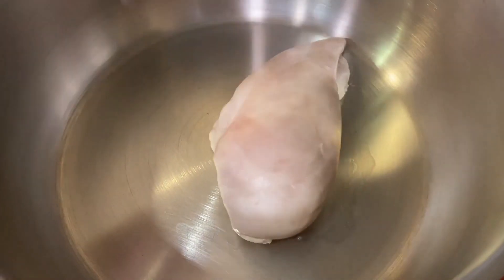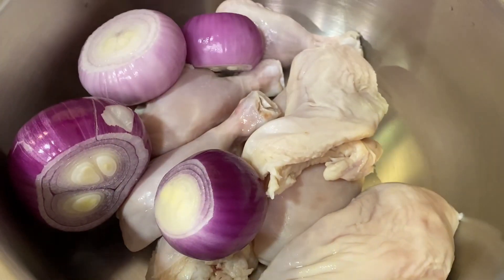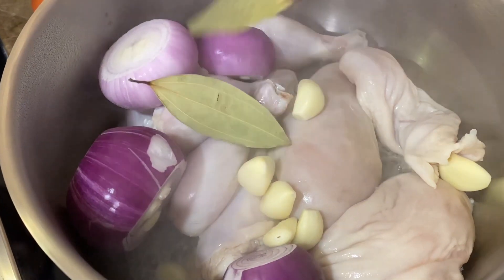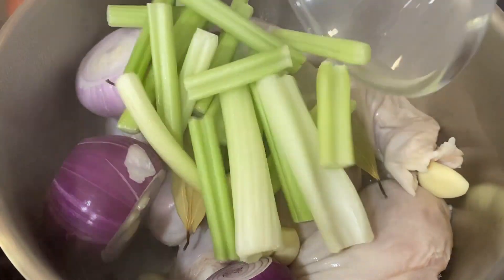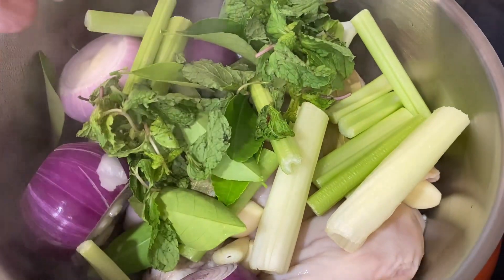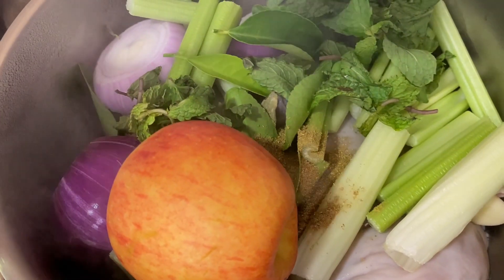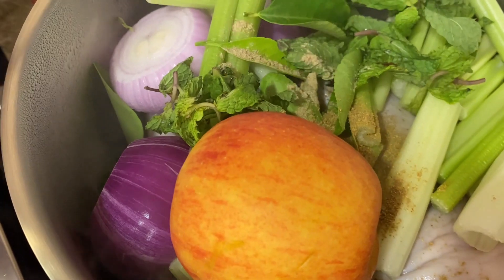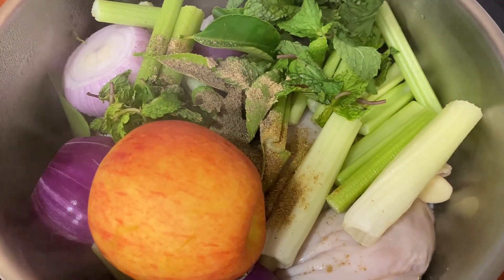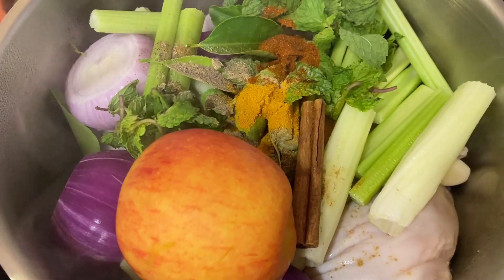In a preheated pot on maximum heat, add the chicken, then add the onions and the garlic cloves. After a couple of minutes, add in the bay leaves, the celery, the lemon leaves, and the mint. Then add in half a teaspoon of coriander, half a teaspoon of cardamom, half a teaspoon of black pepper, the turmeric, and the paprika.